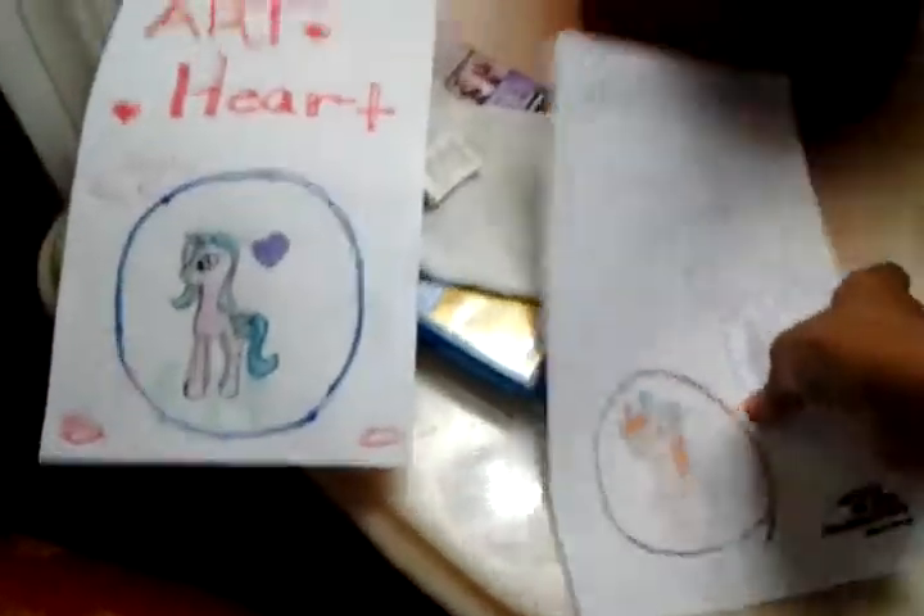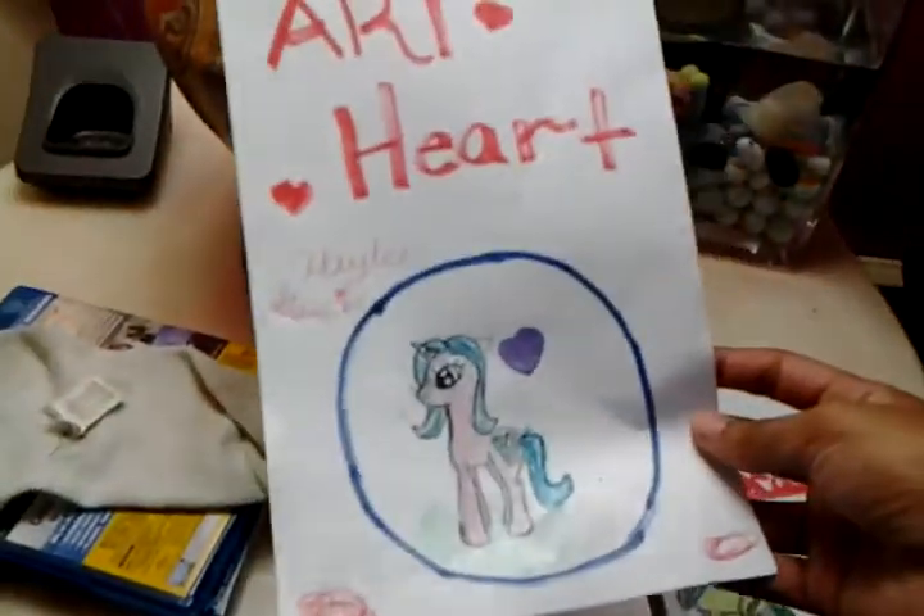If you can post a comment, tell me: do you like the alicorn picture, the earth pony picture, or the unicorn picture?